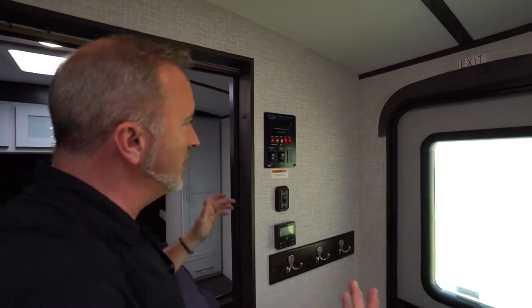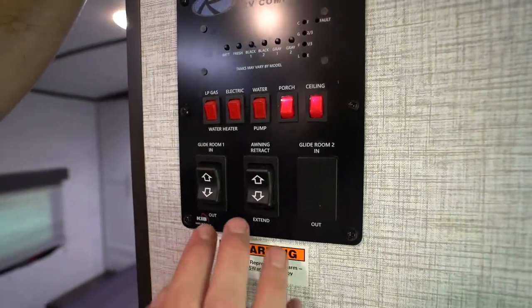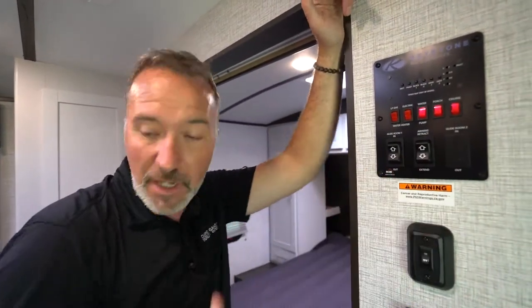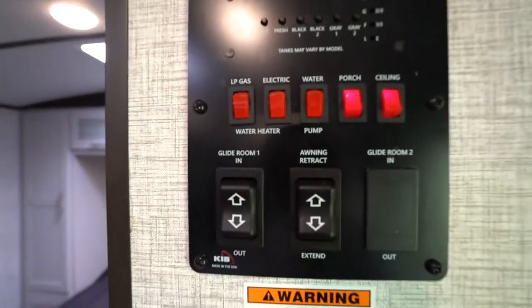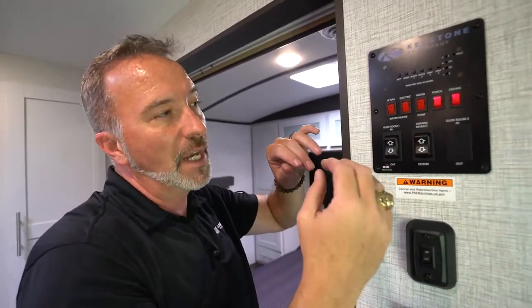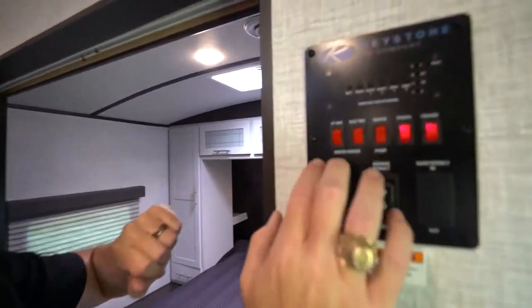When you come into your Bullet Ultralight, probably the first thing you want to look for is this control panel, where you can cut on all the lights, run out the slides, run out the awning. If you're going to be boondocking and using water from the fresh tank, cut on the water pump here — it'll prime until it's ready, then cut off, and run again when you hit the faucet. For your water heater, you have the gas/electric switch. When you cut those on they should fire up. There is a fail safe on it — if that happens, bring it in to be checked out. You don't want to mess with it.